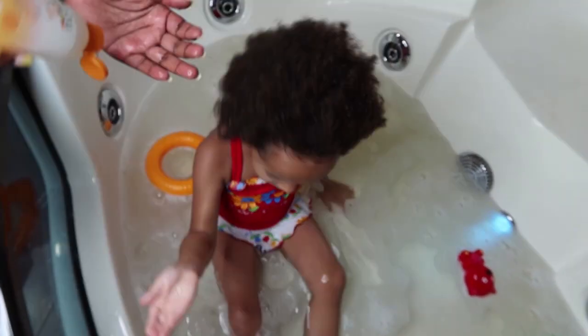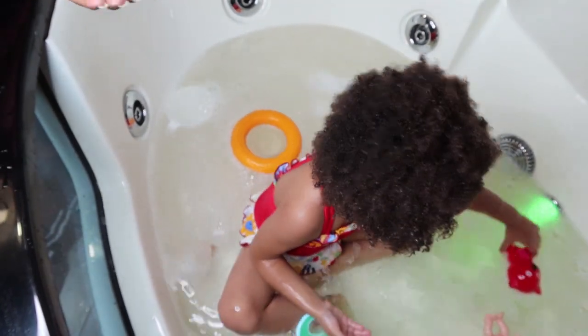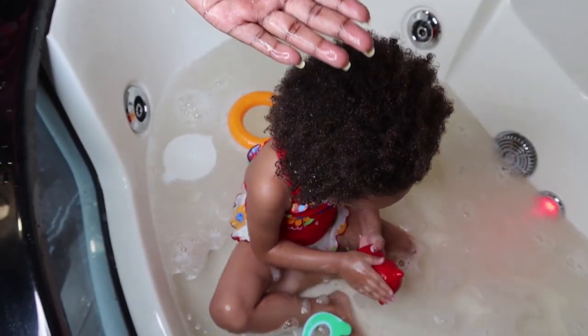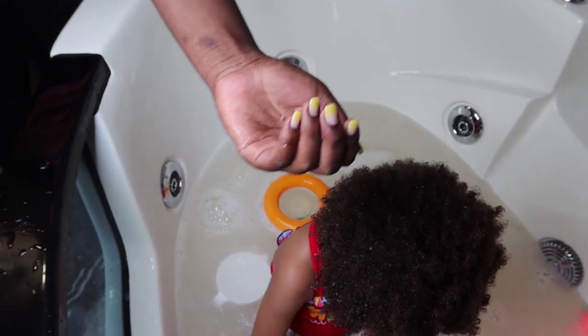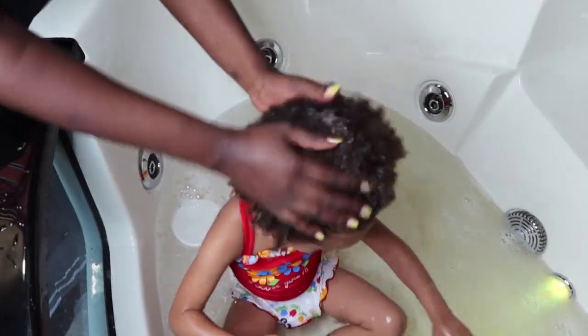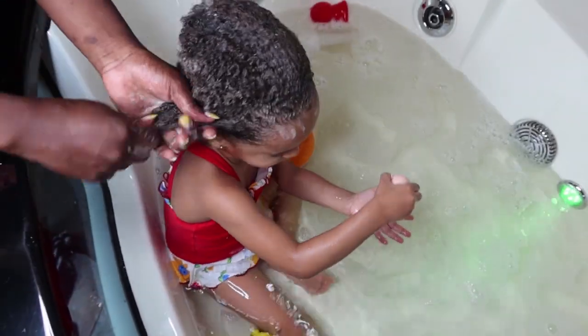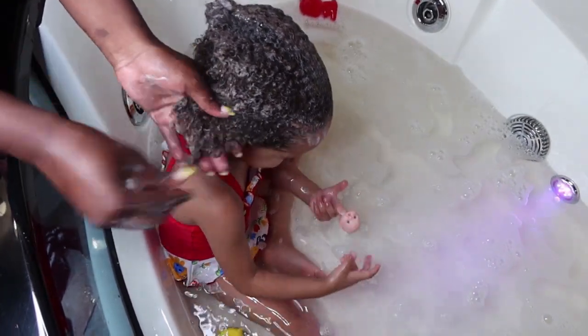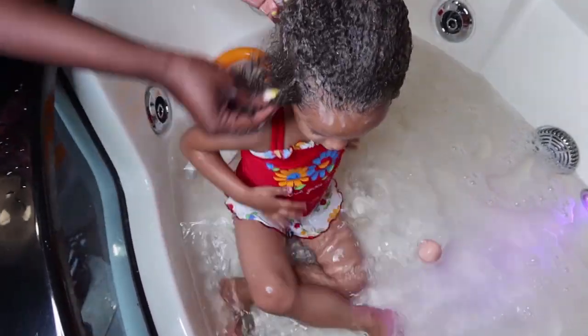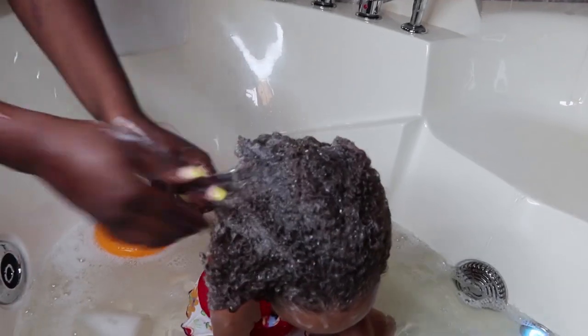Now on to shampoo. I'm using the Canto Kids tear-free nourishing shampoo. I really like this shampoo for her hair texture because it works really well. I work the shampoo from the roots to the tips, going back to the roots to clean her scalp, but I do it gently so that she's not in pain.